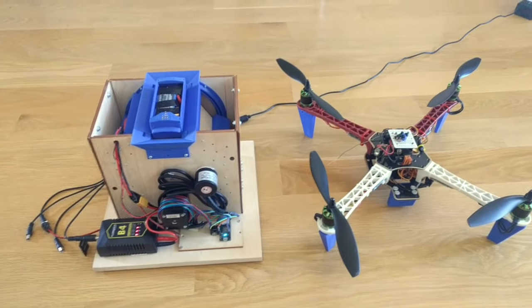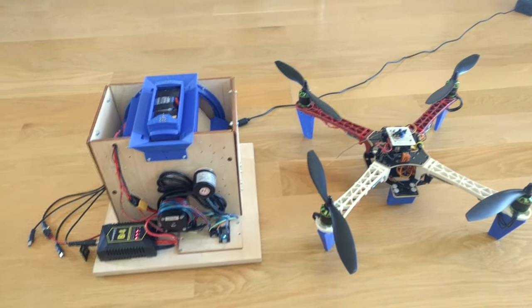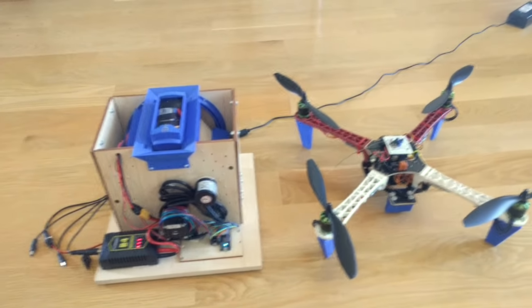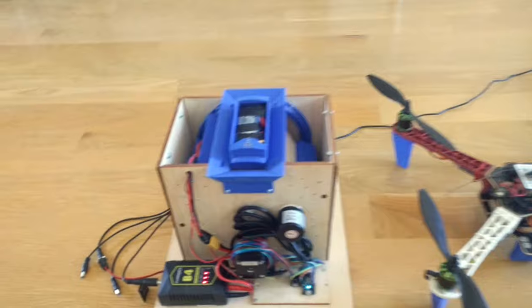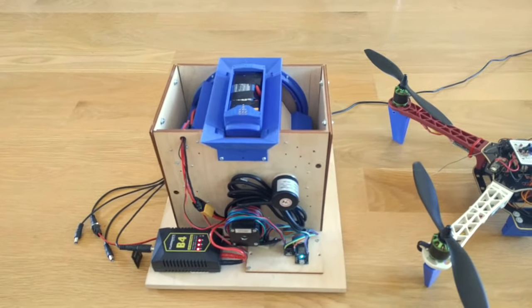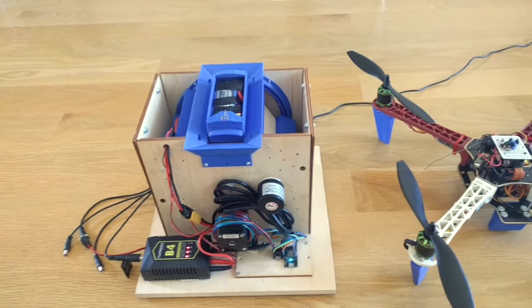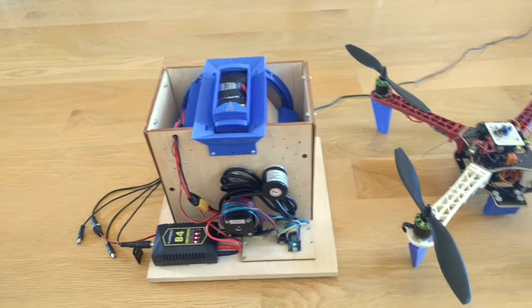Hey guys, I want to show you my latest hobby project, which is called Drone Supercharger. And here you can see the charging station, which can actually swap the battery of a drone when it lands on it.